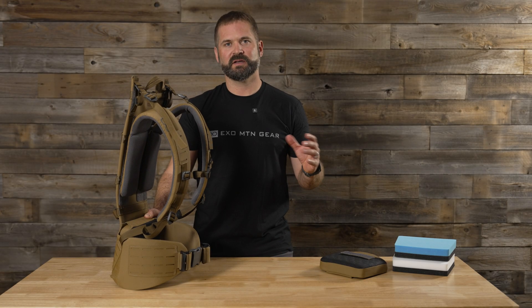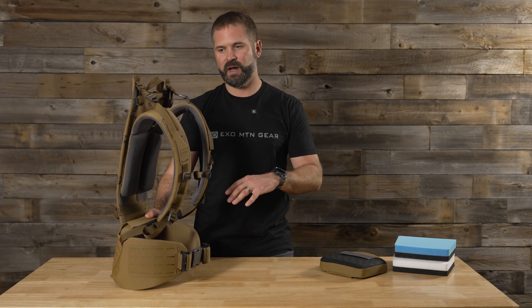Hi, I'm Steve Speck, the owner and designer here at XO Mountain Gear. This is the third video in the Why Do We series. We're just taking a deeper dive into the frame, the pack, the bags, their features, and explaining things in more detail to you. This video is going to be a quick one — we're just covering the lumbar pad.